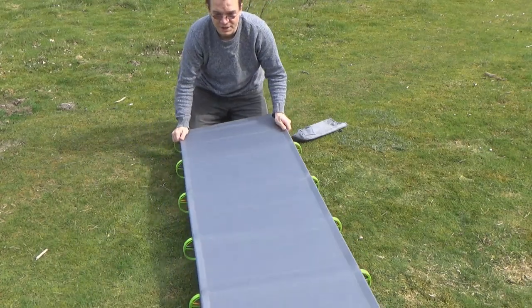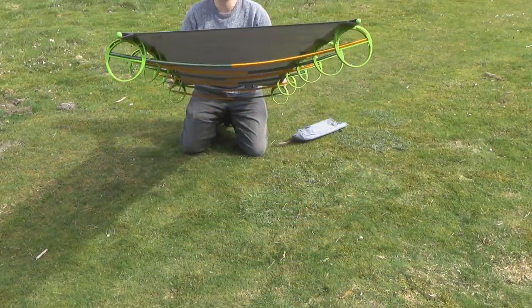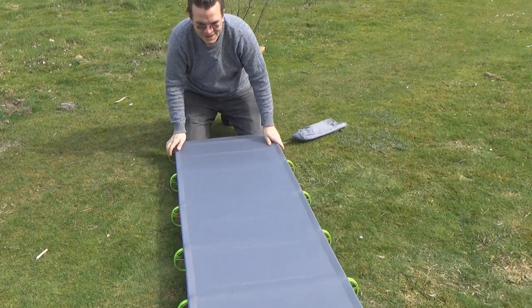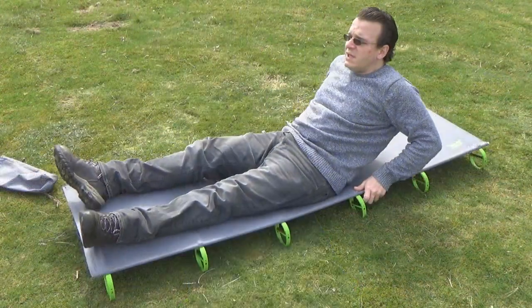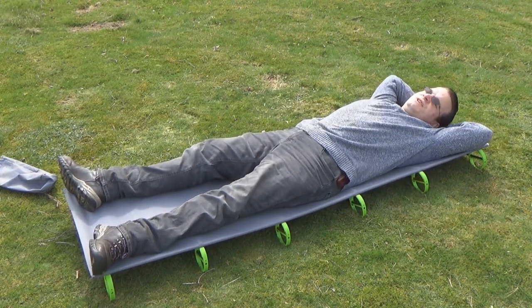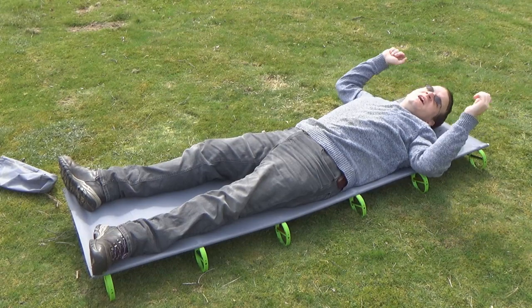Flip it over and we have a bed — incredibly lightweight. See how easy that is to lift from one end. It floats to the ground gently and is strong enough to hold my weight. I lay down, and I'm actually quite comfortable already. Obviously with a pillow and all the accoutrements of a bed I'd be even more comfortable, but it doesn't take much.